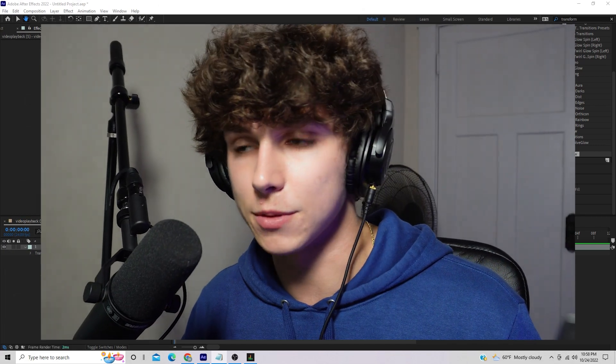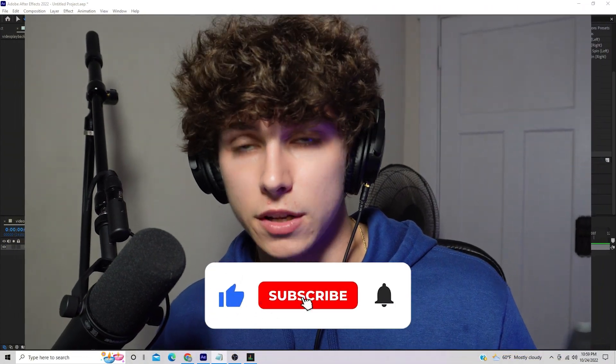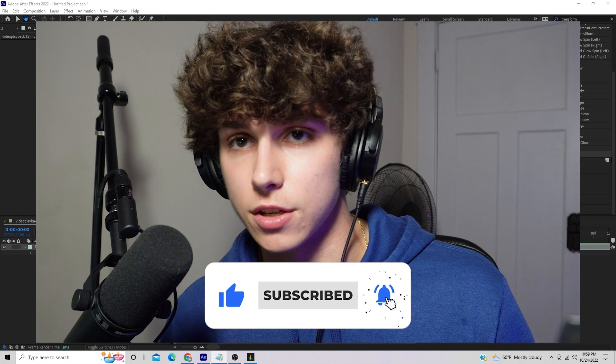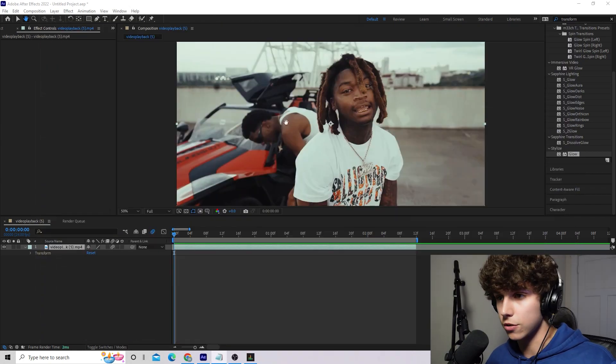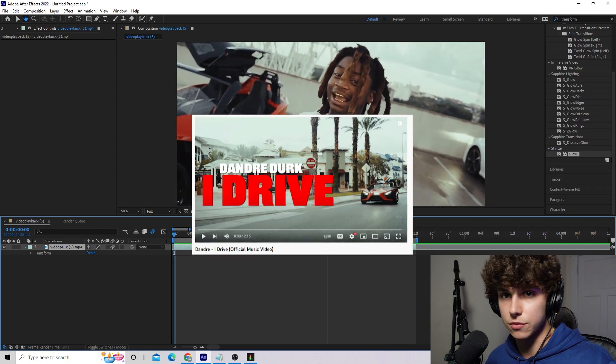What's up guys, I hope you're having a great day or night. Today I'm going to be showcasing this super crazy offset clone effect. This effect can be made through 100% native After Effects — there are no plugins or presets required. If you guys enjoy this, please drop a sub and a like below, it really does motivate me to keep going, and this content is 100% free for you guys. Alright, let's get straight into the tutorial.